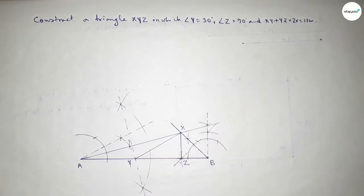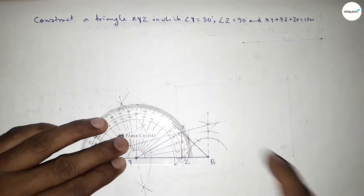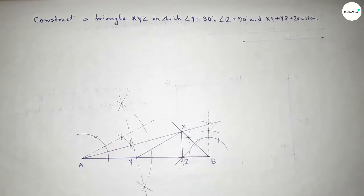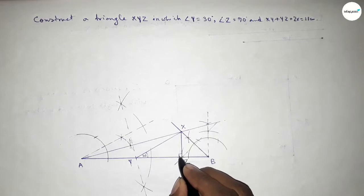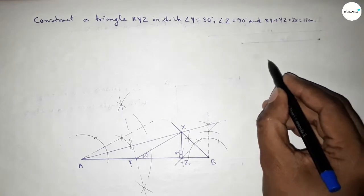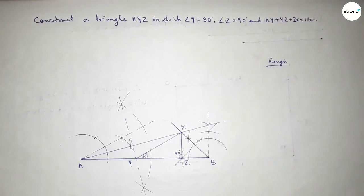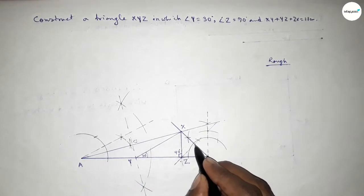Now joining XZ and XY, so we get our required triangle XYZ. Checking whether the angles are correct: this is perfectly 30 degrees and this is perfectly 90 degrees. So angle Y equals 30 degrees and angle Z equals 90 degrees.